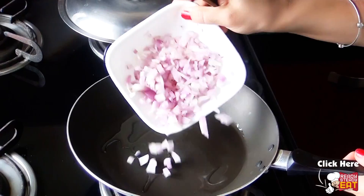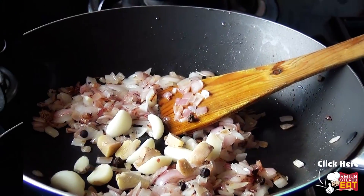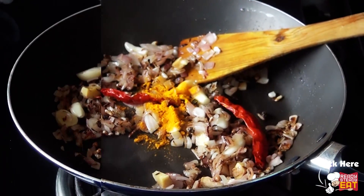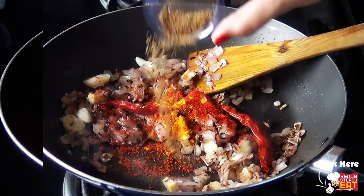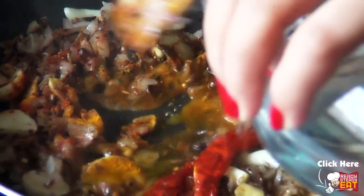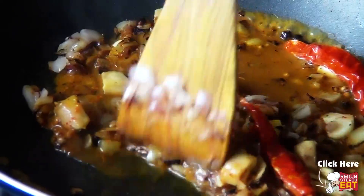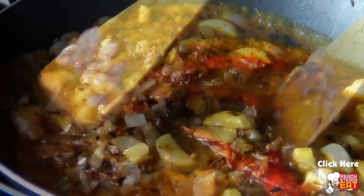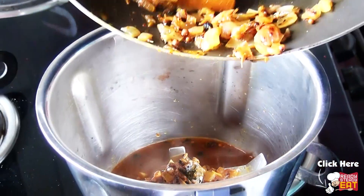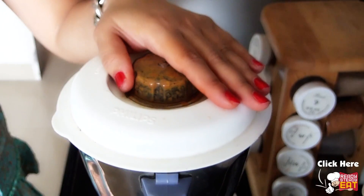Heat some oil in a wok and fry the onions with all the spices — garlic cloves, ginger, peppercorns, coriander seeds, cumin seeds, dry red chillies, turmeric powder, red chilli powder, and garam masala powder. Mix well with a wooden spatula so that all the herbs and spices are combined. Add water so it doesn't burn, stir for another 1-2 minutes, set aside to cool, and then grind the paste in a blender to make a fairly smooth paste.